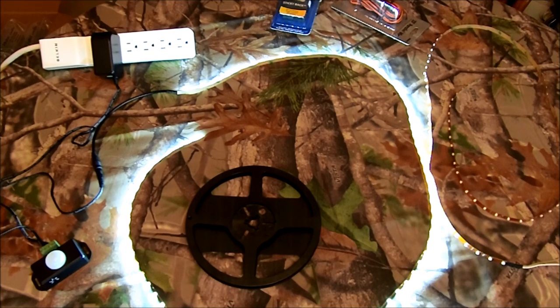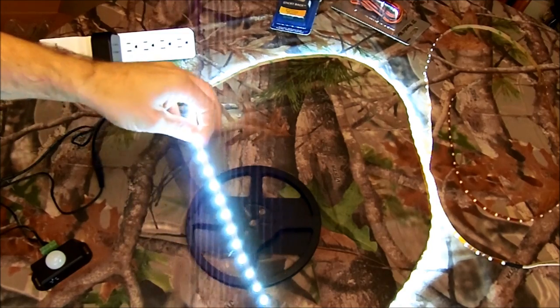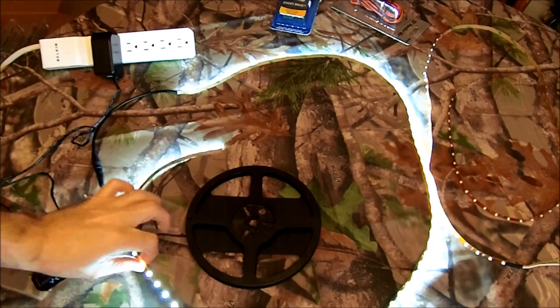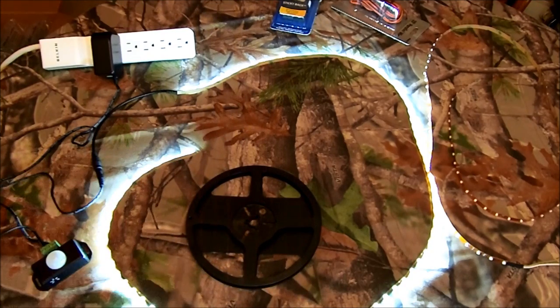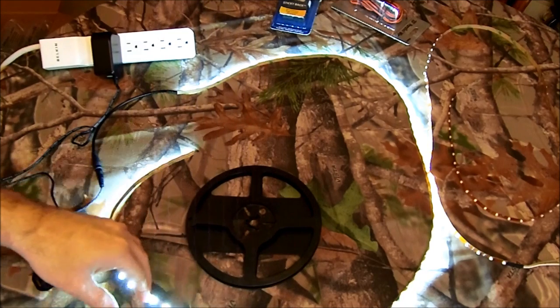The 3528 is kind of the standard, and it's best for a single color. This particular strip is what's known as 300 — it's got about 300 LEDs, per 5 meters. You can also get them in 600, which is twice as dense and hence twice as bright. These are generally best for single color, and you can get them in all different colors.